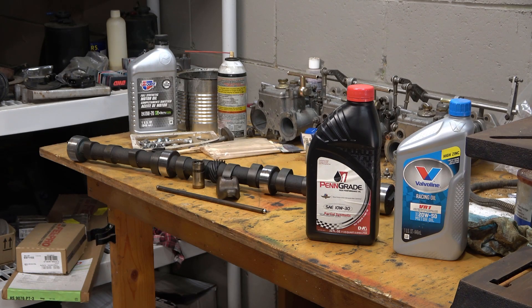Howdy friends, Russell here once again, coming from the shop with kind of a public service announcement. Today we're going to talk about motor oil, and specifically some high zinc motor oils. If you've got an older vehicle, say pre-95 or so, and you're not using one of these high zinc motor oils, you're probably doing some detrimental damage to your engine. So we're going to talk a little bit about that.